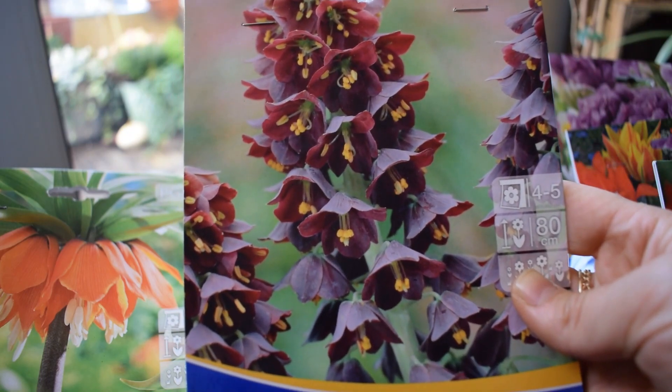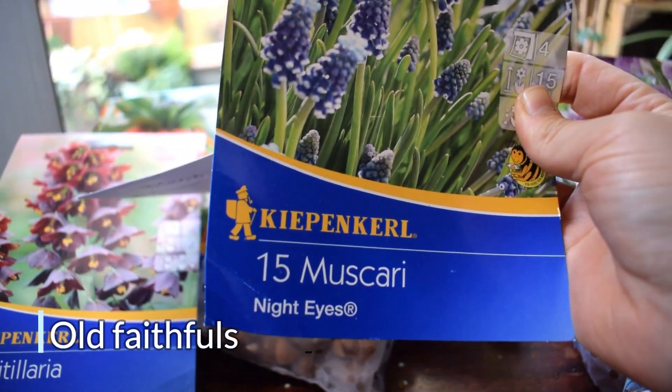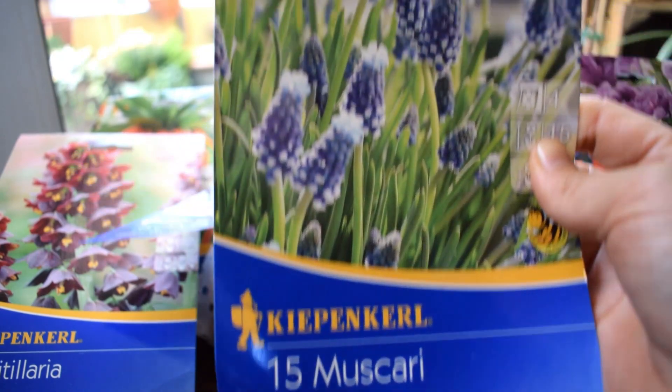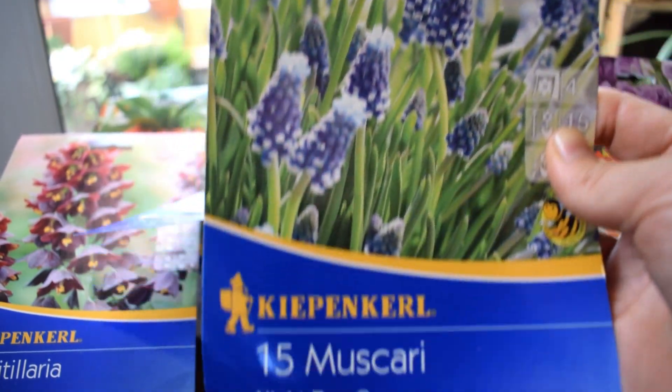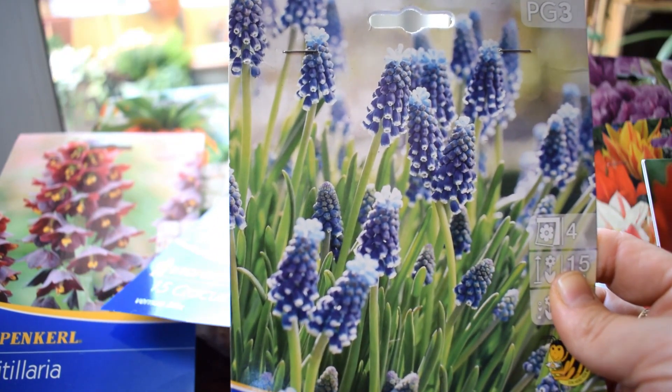So now I've got some old faithfuls - Muscari. I grow muscari every year, they're just absolutely gorgeous. The bees love them. This variety is Night Eyes. I'll probably mix them together with some hyacinths - I did that last year and it was really, really beautiful.